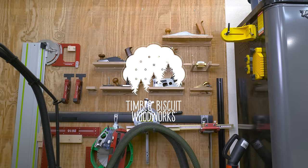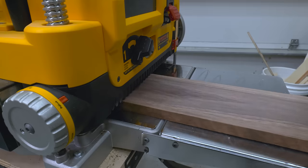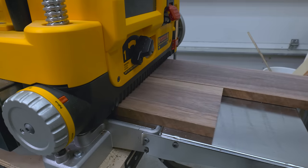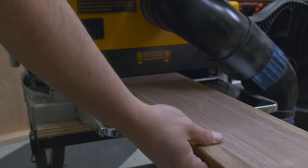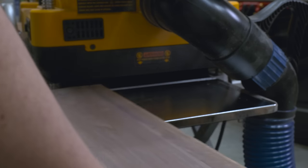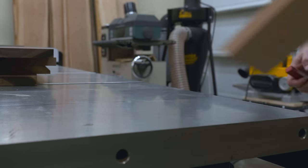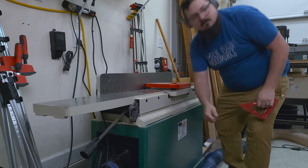So let's get to work on Timber Biscuit. Like any project, this one starts with choosing my lumber and milling it down. I'm going to be using some four-quarter walnut and some four-quarter cherry. I'm milling it down to its rough thickness — a little over five-eighths of an inch for my walnut and a little over three-quarters of an inch for my cherry. This gives me a little breathing room when it comes to sanding and hand planing later on.